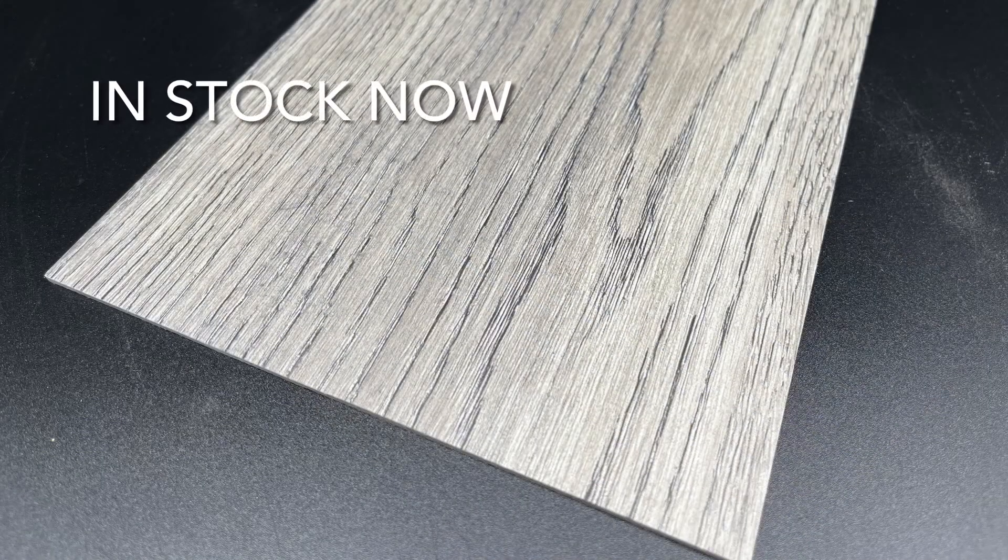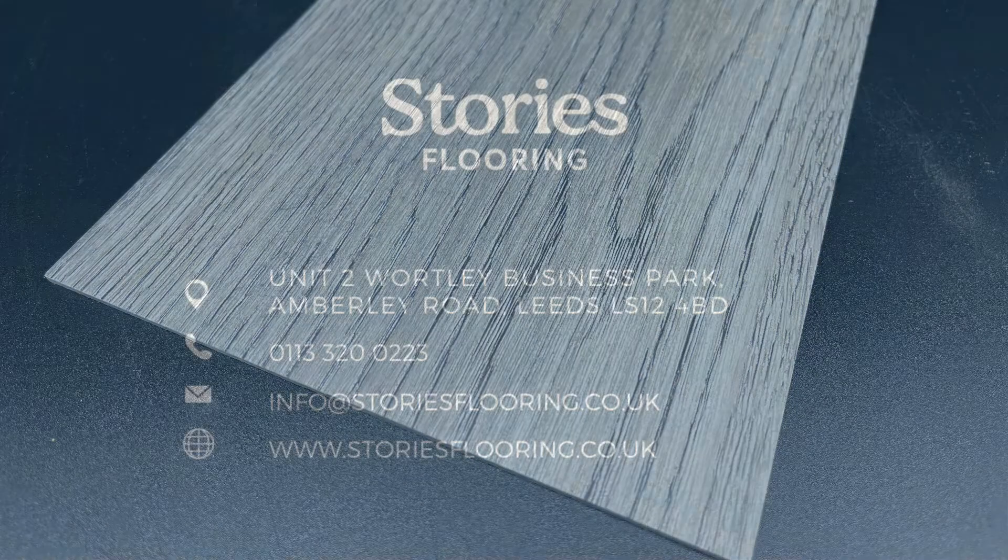This is in stock now, ready for you to head to our website and order your free sample today.